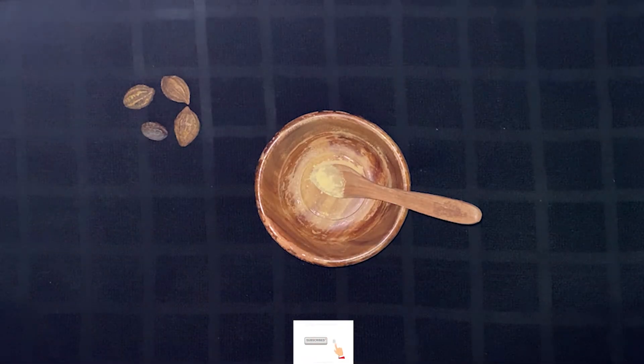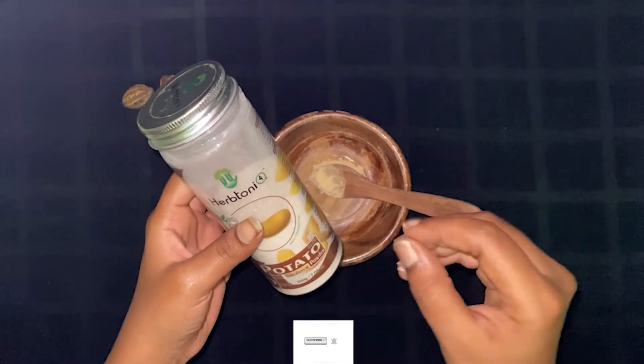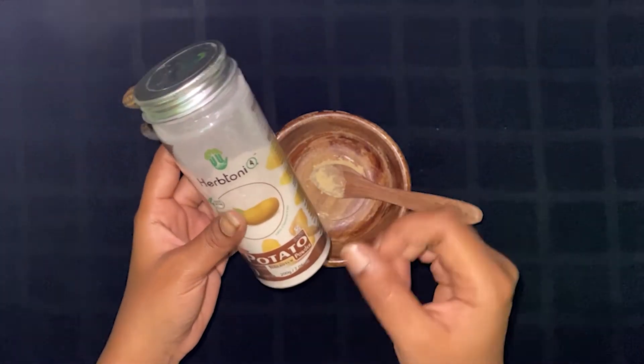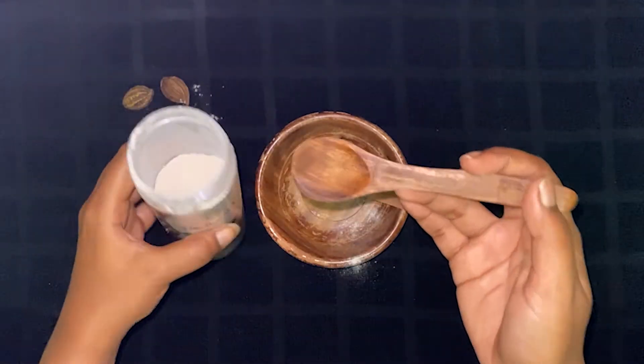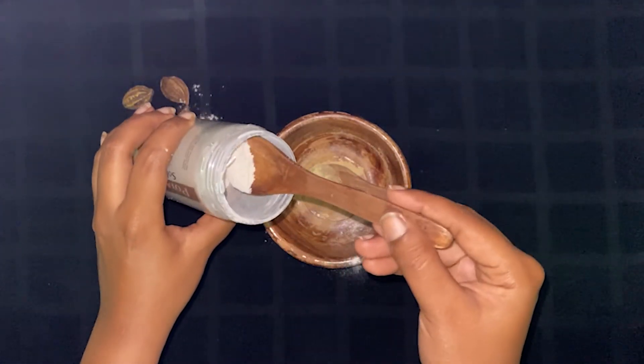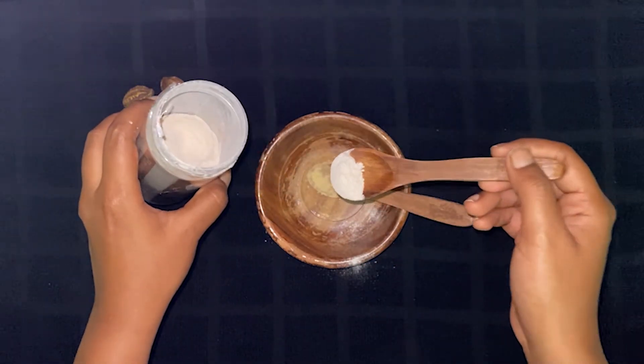The next ingredient is potato. We are going to cut the potatoes and use potato powder. This is also a herb tonic. I will take half a spoon. If you don't have potato juice, you can filter it out.